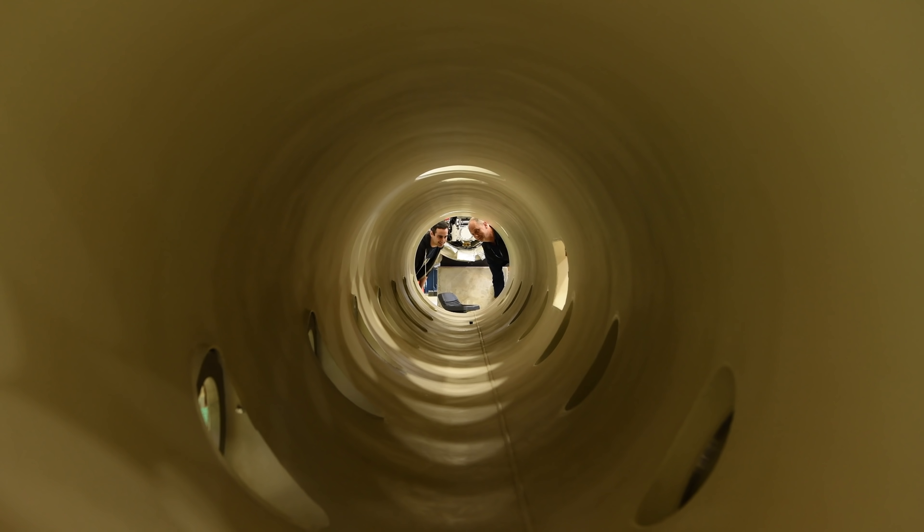My research focuses on making accelerator technology better so that we can have the most scientific reach possible when we build a particle accelerator. That means we can understand more of the secrets of the universe if we have better cavities.